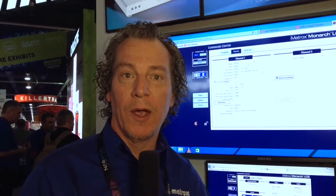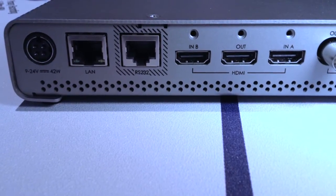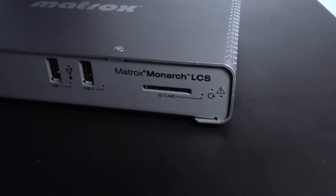The Monarch LCS can stream directly to the portal of the school so you can do live streaming, allowing off-site or off-campus students to access it through a live stream. A second way of viewing it would be to record and offer it as a VOD for e-learning.